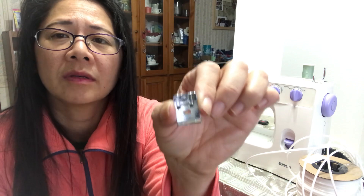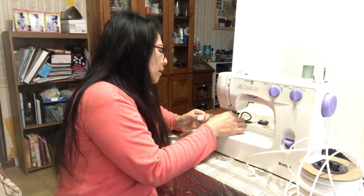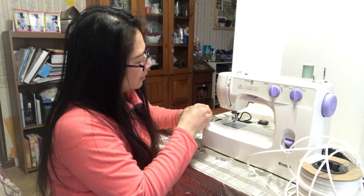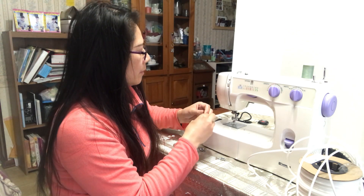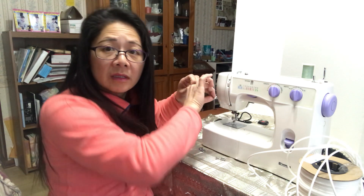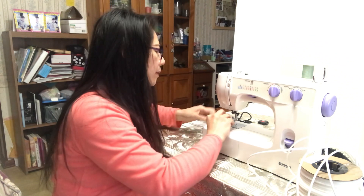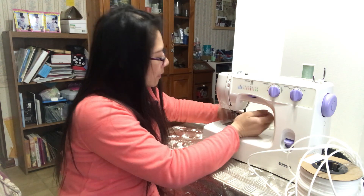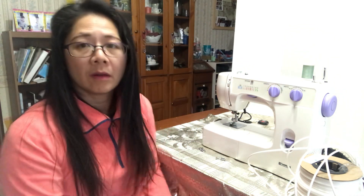See, this is only one hole, so you have to thread it through the pressure foot first, and then click it in place. I will show you how to sew it on the next video. See you, bye!